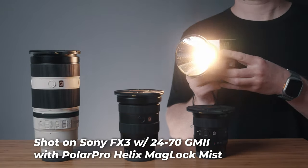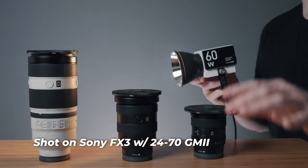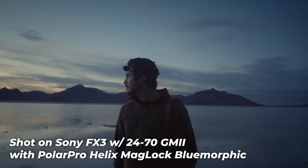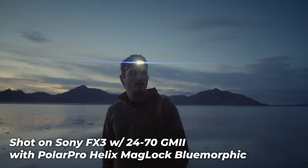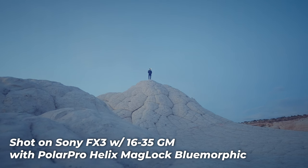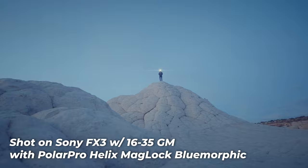Beyond the VNDs, there are also a few additional filters in the Peter McKinnon edition of the Helix Maglock filters. There's also just the normal mist filter if you're shooting in a darker scenario and you just want a nice subtle bloom. And if you want some additional effects, there's also the blue and gold morphic filters to get that nice anamorphic flare. I absolutely love adding these flares to my videos to give that nice cinematic look.